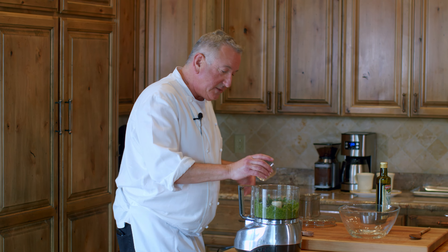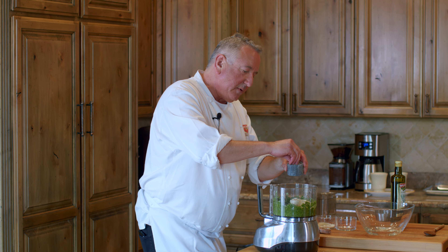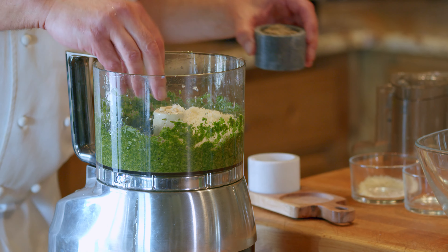We're going to add a quarter cup of pine nuts — again, classic pesto genovese — a quarter cup of parmesan, a large pinch of salt, and a large pinch of pepper. Get back to pureeing.